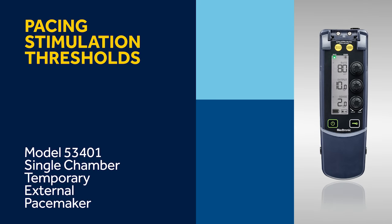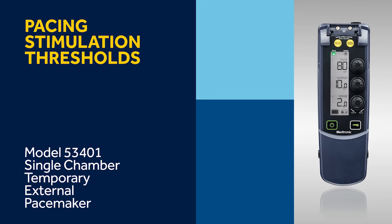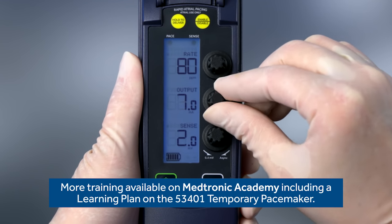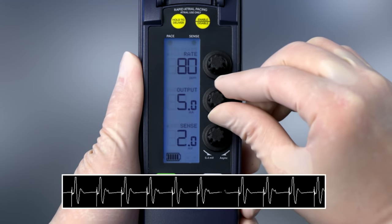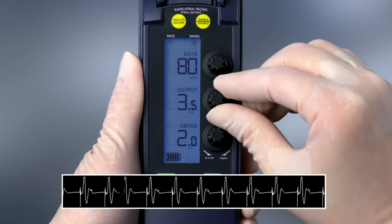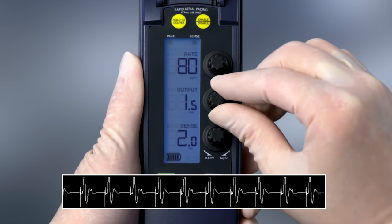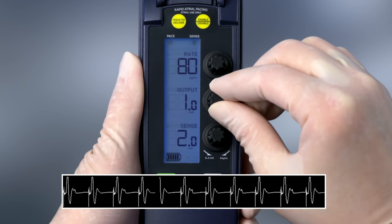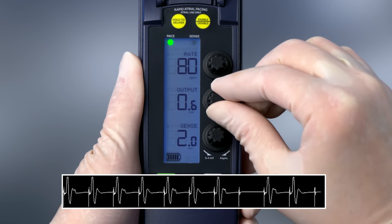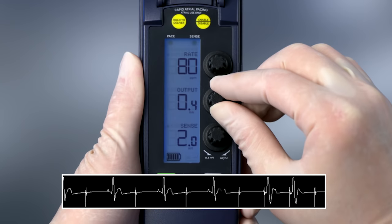In this video, we'll review how to perform pacing stimulation thresholds on the 53401 temporary pacemaker. The 53401 may provide either atrial or ventricular pacing. A stimulation threshold test is performed to determine how much energy is needed to consistently provide pacing. When there is consistent tissue depolarization, it is considered the stimulation threshold. A threshold test should be performed as part of the preparation for use, and the sensing threshold test should be performed first.